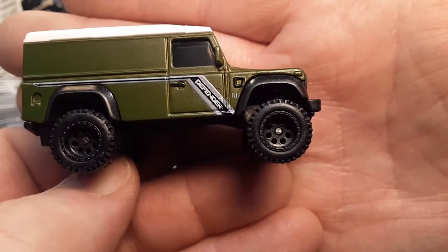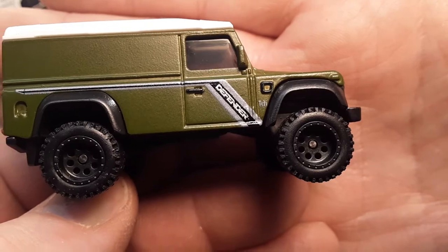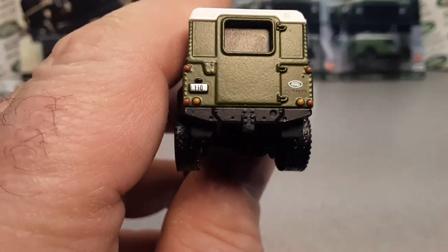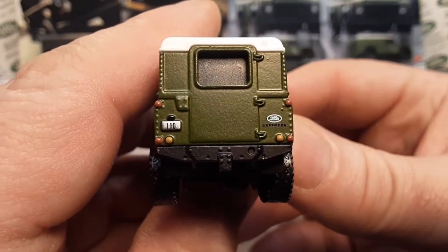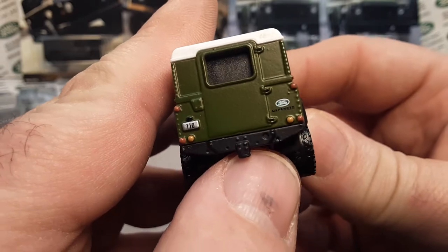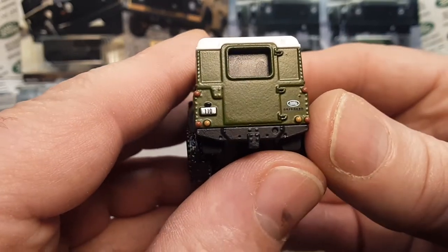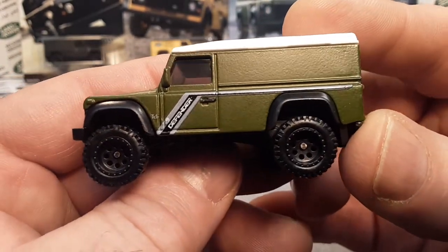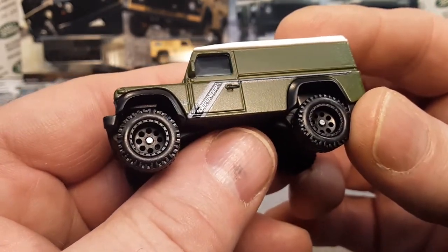I think that does say TDI right behind the front mud flap — TDI Defender, very nice. Trim around to the back, we have 'Defender 110' on the license plate, and 'Defender' under the Land Rover insignia. There is a brace in the back there — van style door on the back. This is metal on metal. Let's take a look at the side you don't get to see in the packaging — very nice.